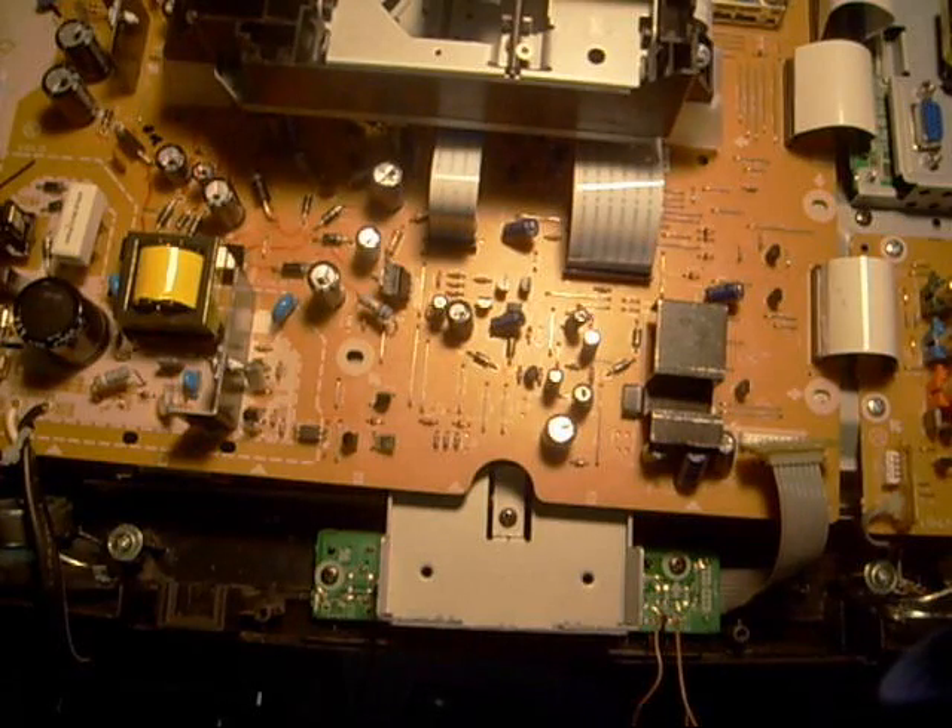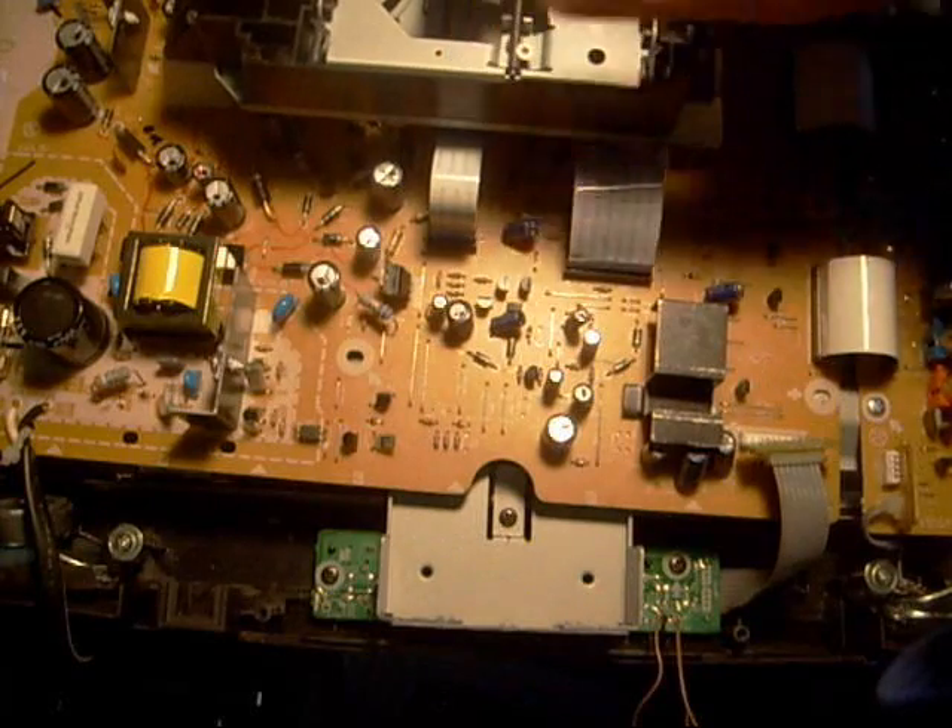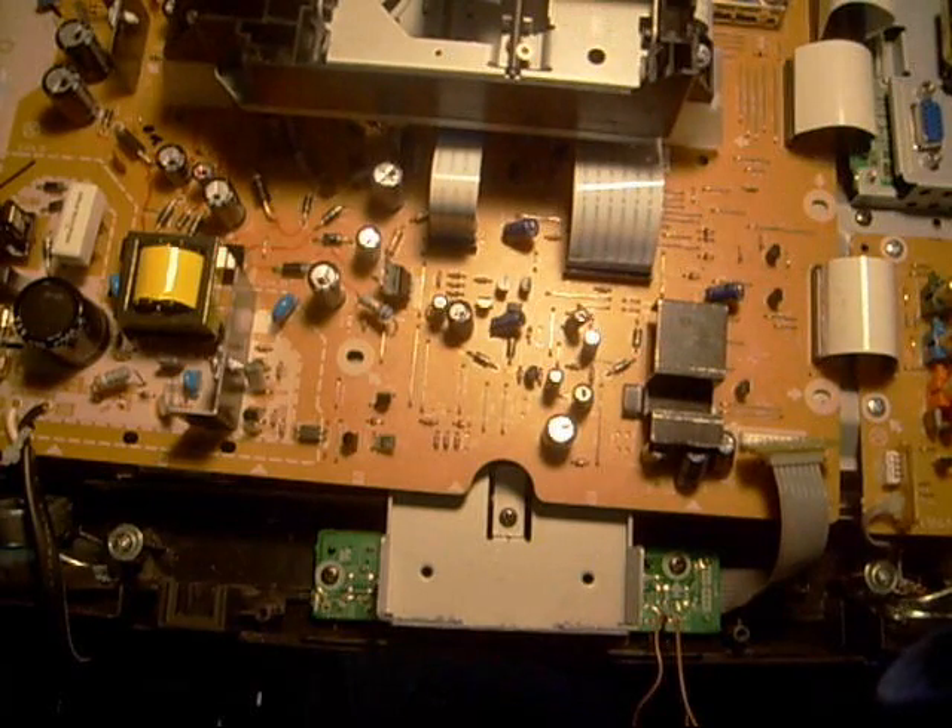Today I'm working on an LCD TV that also has a DVD player in it. This TV is an Emerson, although the back label says Funai, so who makes it for sure? I don't know.